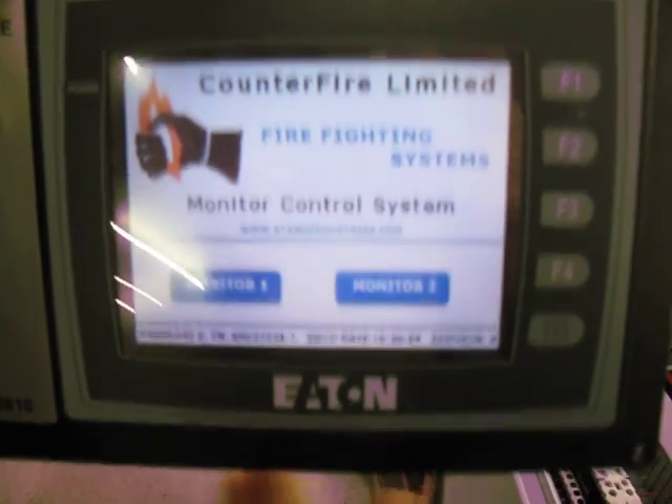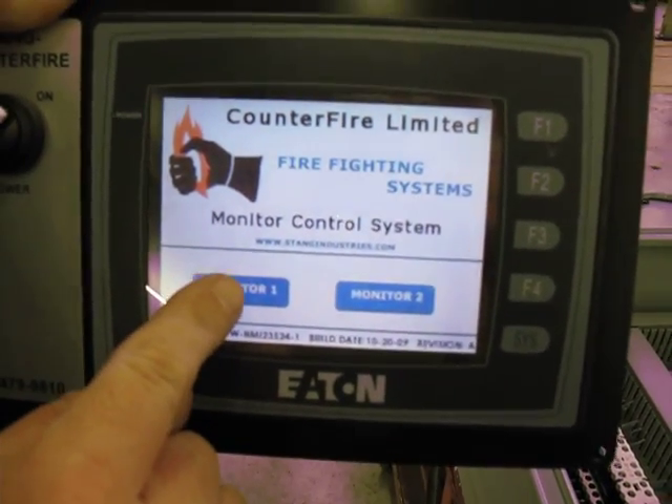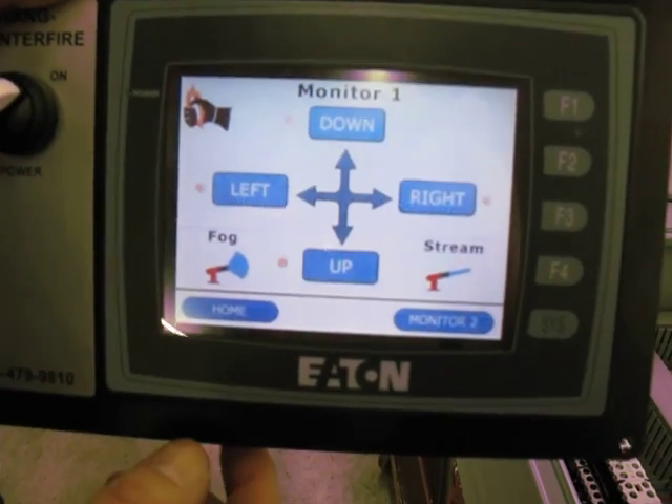The first page that comes up is your home screen, and you have selector buttons for which monitor you want to operate. You push monitor one.